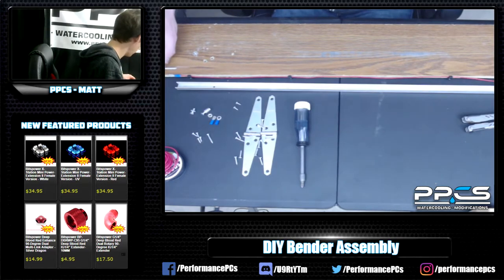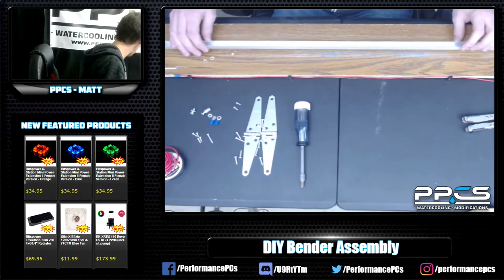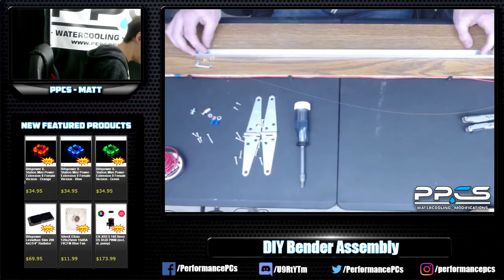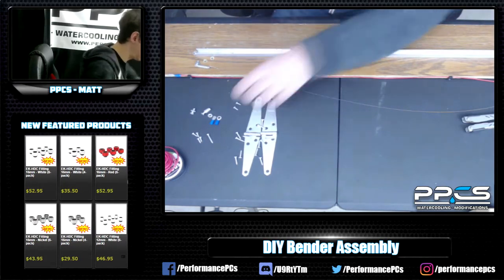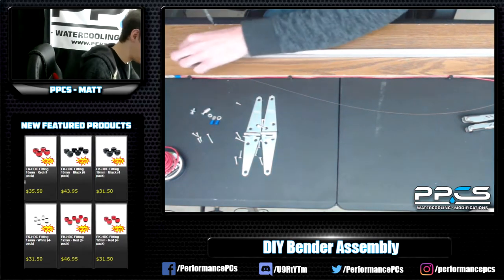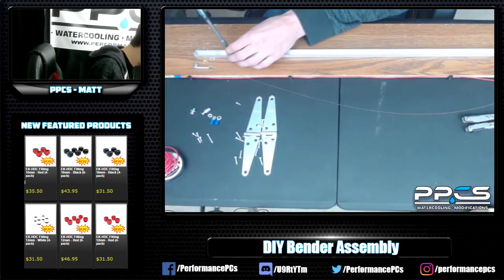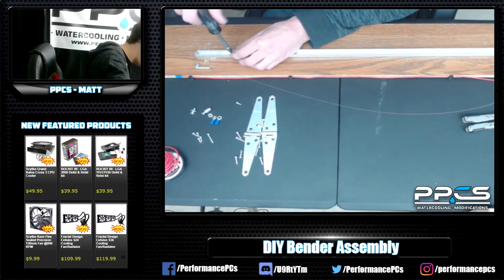So first off, I cut this U-channel down to 30 inches — it came in a four-foot length, at least mine did. I cut that and then drilled some holes in it so I could mount it on the board. I just got two wood screws. With the assembly, I can pretty much just use a hand screwdriver for most of it, and of course you need an electric drill to drill out some holes. But overall, the assembly is pretty straightforward, as you guys will see.